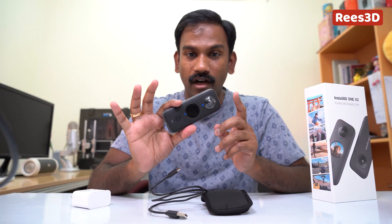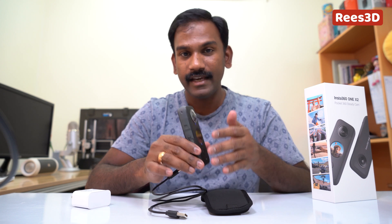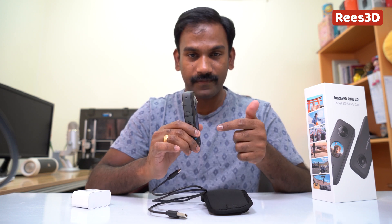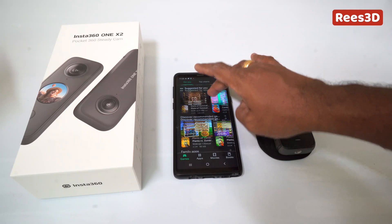Now that your camera is fully charged, it is not yet ready to be used. We need to first connect it to the Insta360 mobile application and register the camera. So let's open the phone and we will do the registration process now.